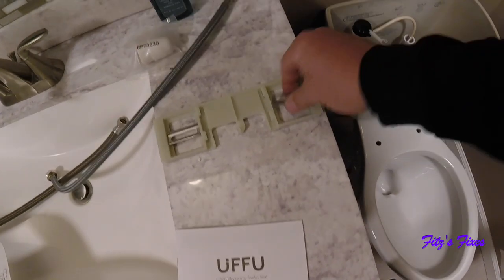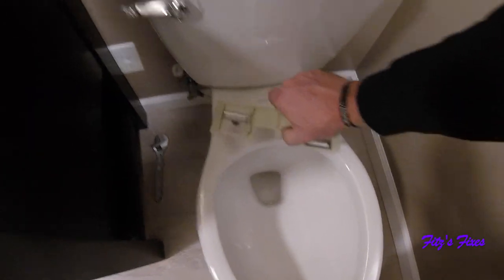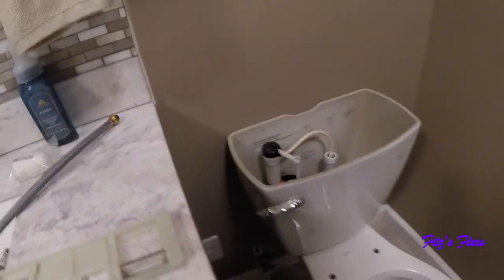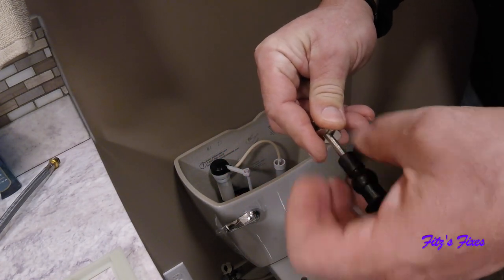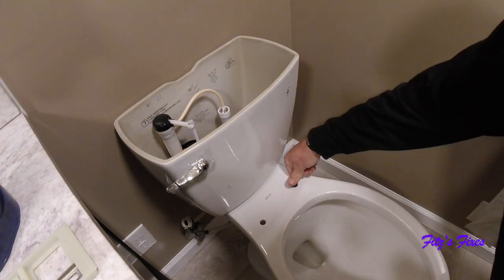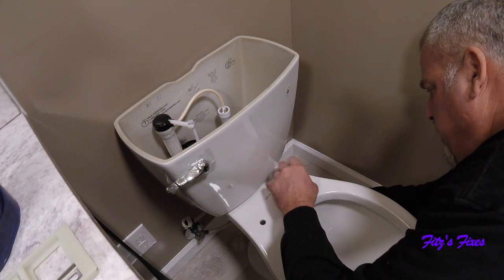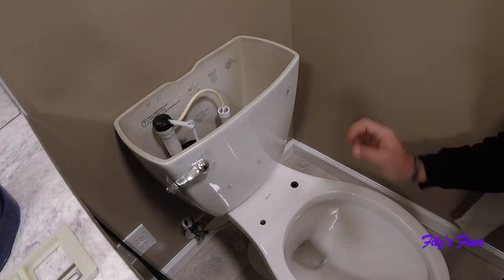We're going to go ahead and hook up the mounting bracket for the bidet seat. It fits over here and these grommets come through the toilet — this is probably the hardest part of the whole installation, getting this through that hole. Pull the screws out and put them on the bottom. Put a little bit of dish detergent on here and then pull them through. If you just try to push them through, that little ball on the end fattens up so it won't fit through. Just thread it through like that and pull down.